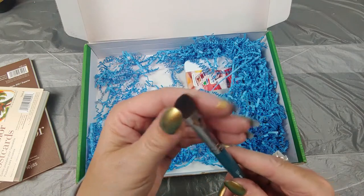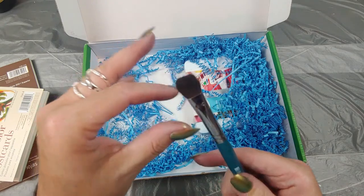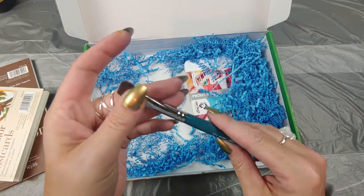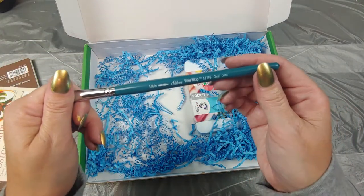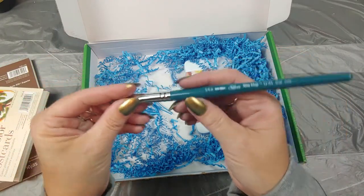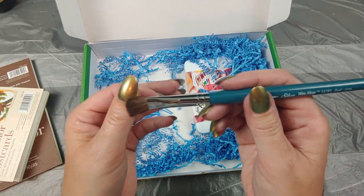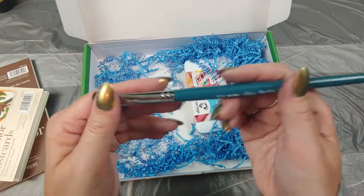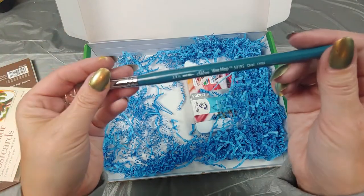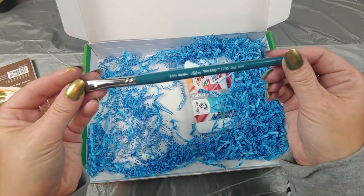Mine's a little — mine's seen better days, we're a little lopsided, got a gimpy side. Oh, this feels nice — this is a wheat mop oval brush by Silver. It feels almost like real bristles. Always good to get one of these — brushes in general, I love to get.